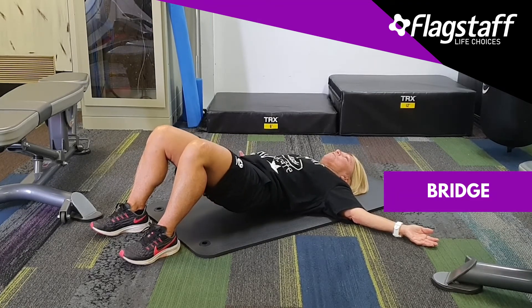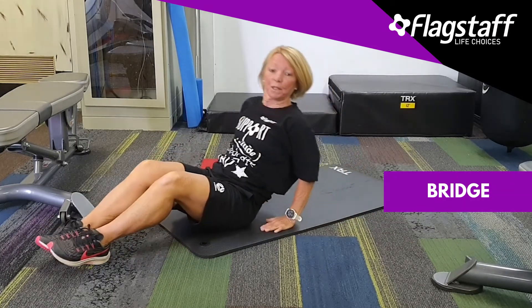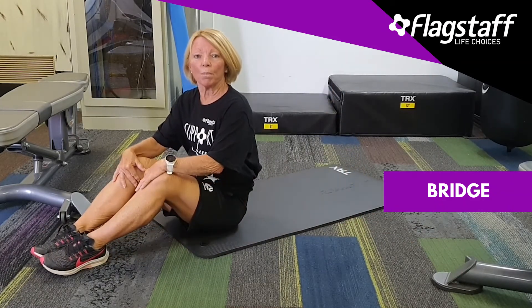Do that for 40 seconds and then a 20-second rest. That's what I call a bridge, and that is called Pilates.